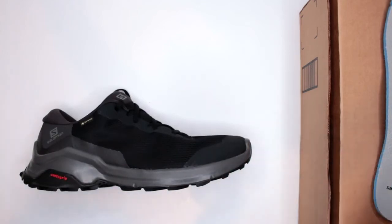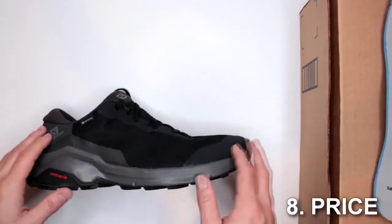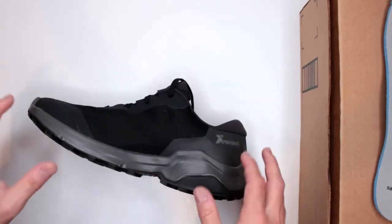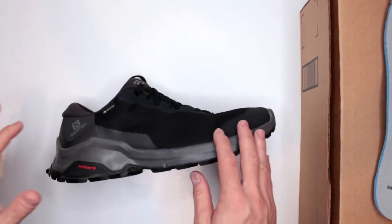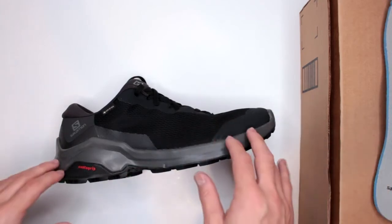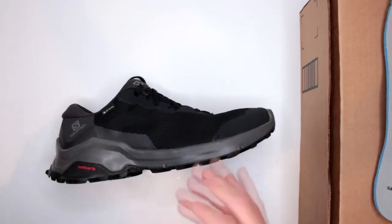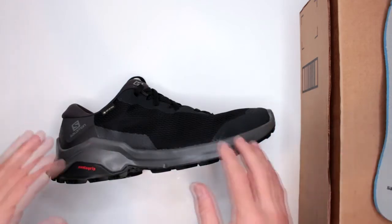Criteria number eight: price. Currently a little over $80 — about $82.50 on Amazon. The link is in the description below, with three different color variations available. The price is pretty good considering Gore-Tex is a premium waterproofing technology that always adds to the cost. $80 to $100 with Gore-Tex is a solid value. Salomon also has their own waterproofing technology — I think it's called Climashield — which drops the price significantly, so that's an option if you want to save money or skip waterproofing entirely.